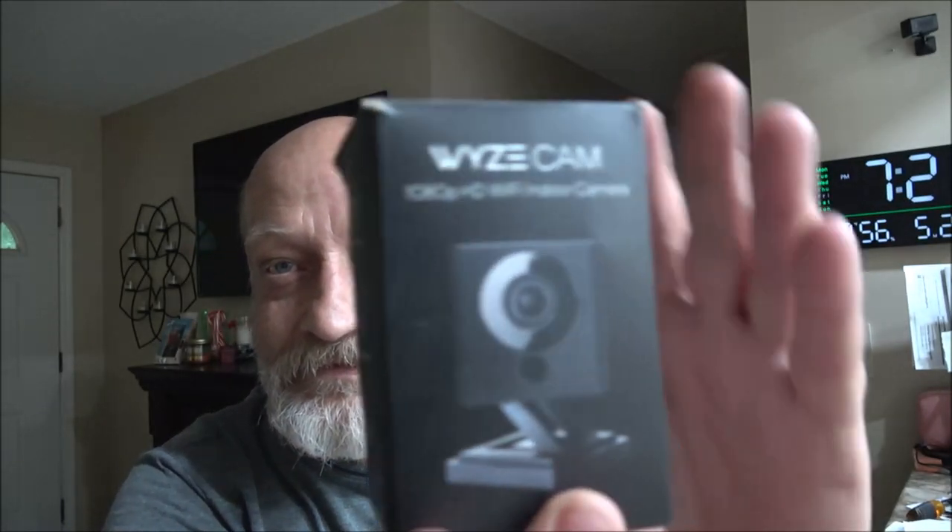Hey everyone, SheaBear1000 here. Monkey's doing her mom's oxygen and stuff — it goes through the Wi-Fi and automatically sends the doctor stuff. So we're going to try this camera out that we got for a dollar. I don't know if it's pronounced Wyze, W-Y-Z-E cam — Wyze cam, probably.